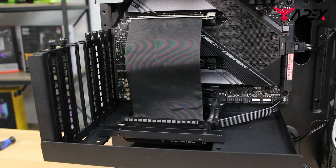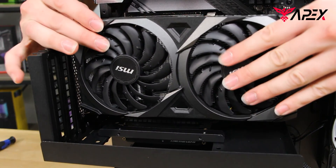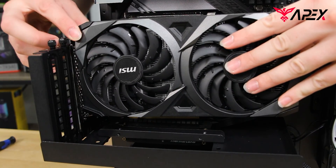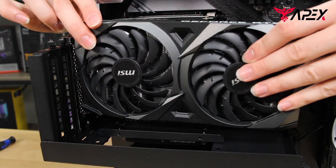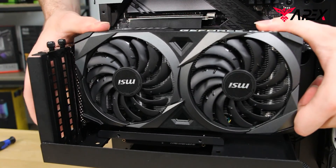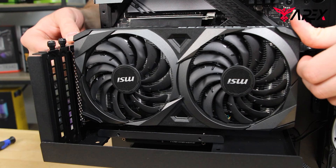Taking the GPU, we're going to align it with the holes right here and make sure that those gold threads enter the PCIe slot, like so. It takes a little bit of finagling to get, but once you have it lined up, you're ready to insert it with one click, as you can hear right there.